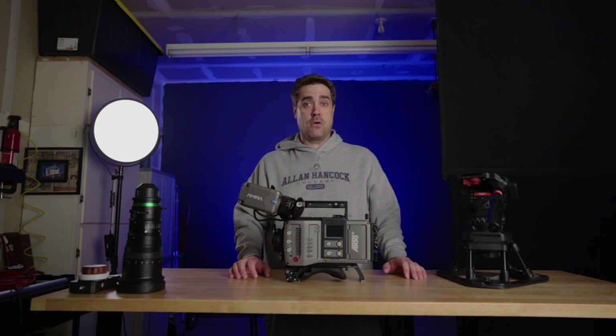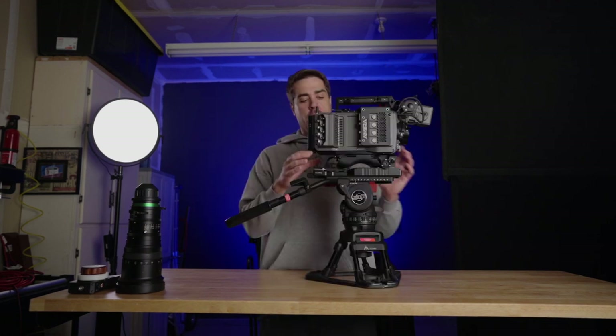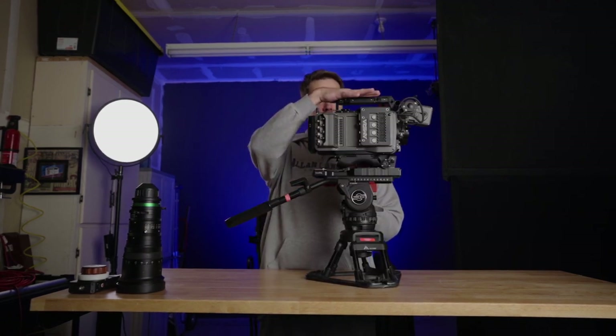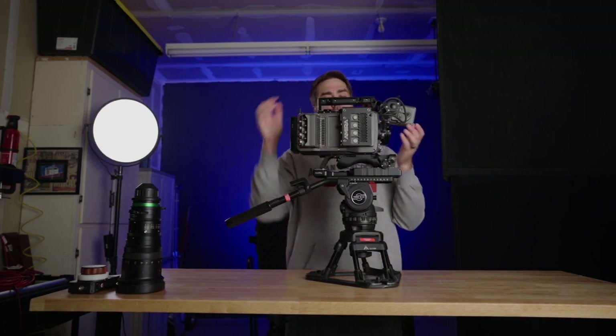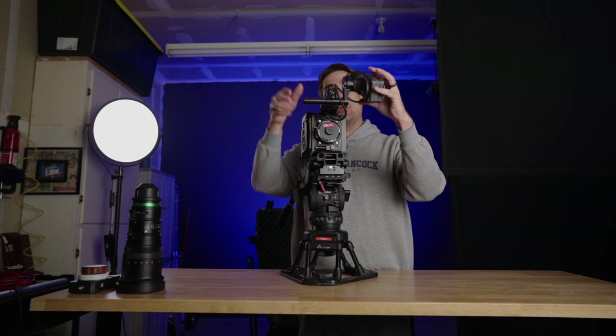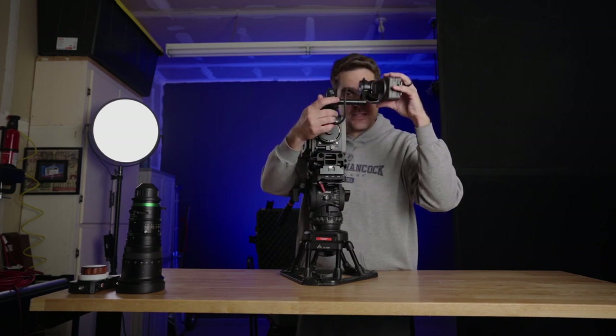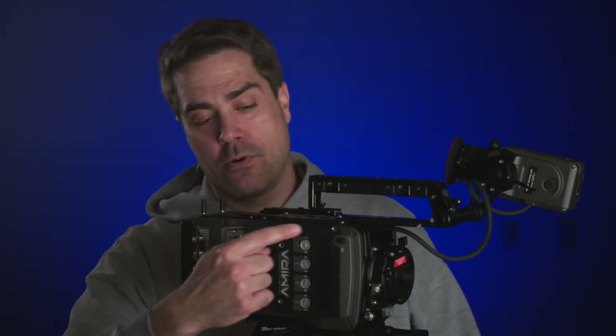It's a workhorse in the documentary world and also a workhorse in the sports cinema world currently. I also travel with a quick-release plate. You can move the shoulder pad and you can move the top handle, which is the eyepiece, in different directions. I move the shoulder pad forward and the eyepiece forward. Shooting with my left eye used to pose a problem with some film cameras — you can slide this in for a right-eyed shooter, or kick it out for a left-eyed shooter like myself. My friend Brent out of Phoenix, Arizona makes these Ninja Armor pieces, and it does a great job of protecting the camera and adds a lot of quarter-twenty holes.